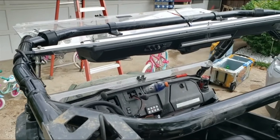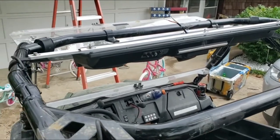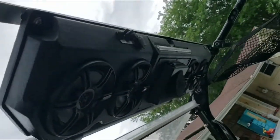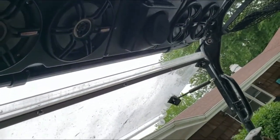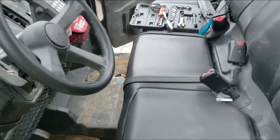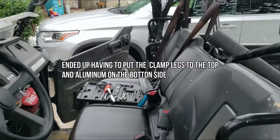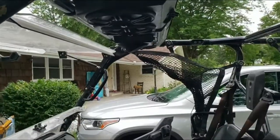Should have measured how much room we had above the roof before we put it in there — I guess we'll find out. Okay, here we are! Do some wiring, put the roof back on, and we'll be ready to check this thing out.